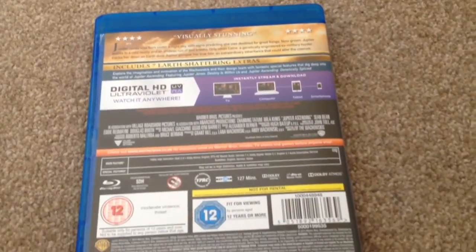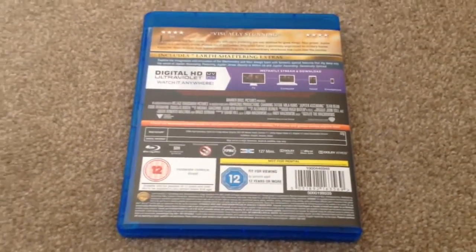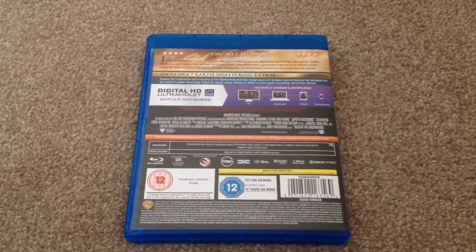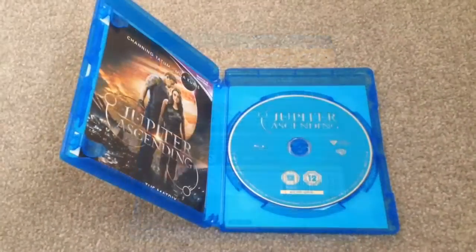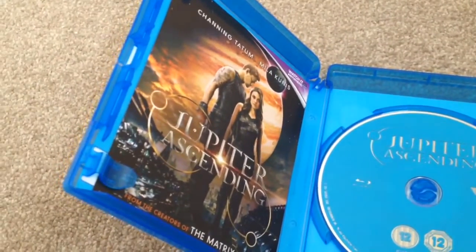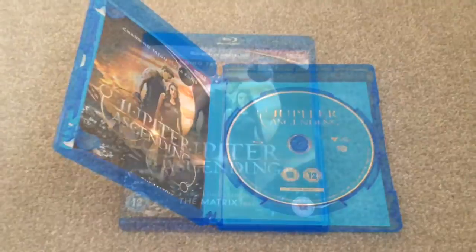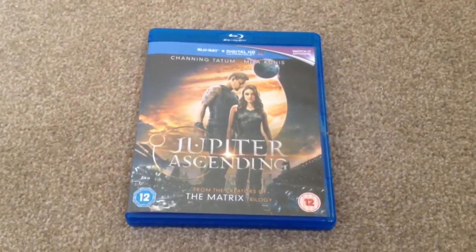Subtitles are available in English, German, and Italian. There are also seven earth-shattering extras, which feature 'Jupiter Jones: Destiny is Within Us' and 'Jupiter Ascending: Genetically Spliced.' Inside we have the Ultraviolet code and the Blu-ray disc.